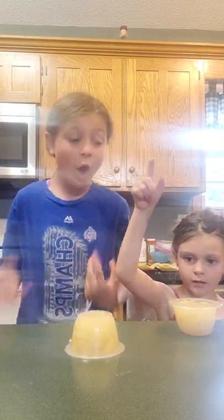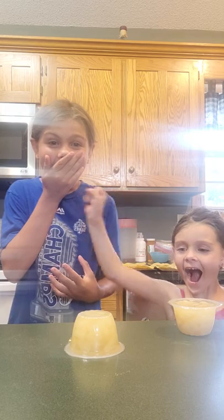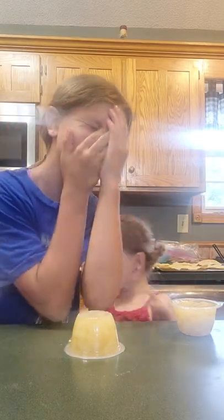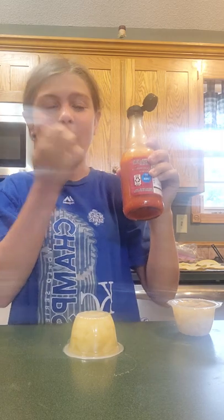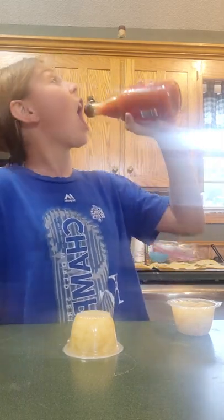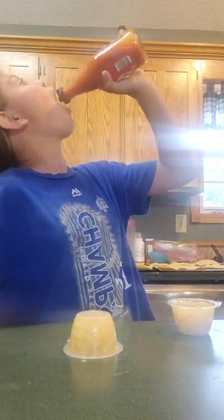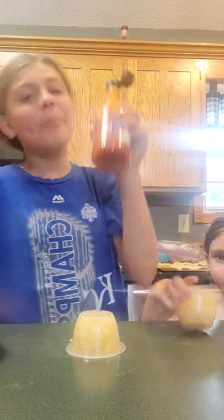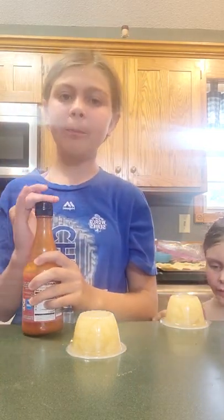Three, two, one. You've got to be kidding me. Take some hot sauce. Okay, that's enough hot sauce. Now we can eat our fruit cups. We'll see you when we're done with our fruit cups.